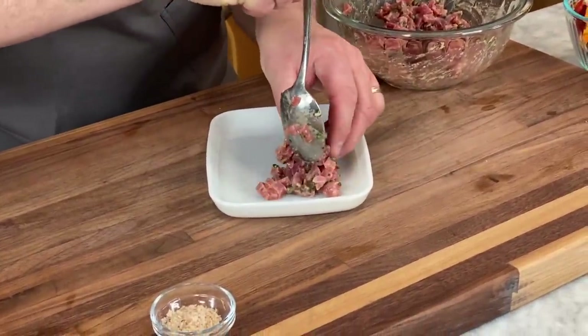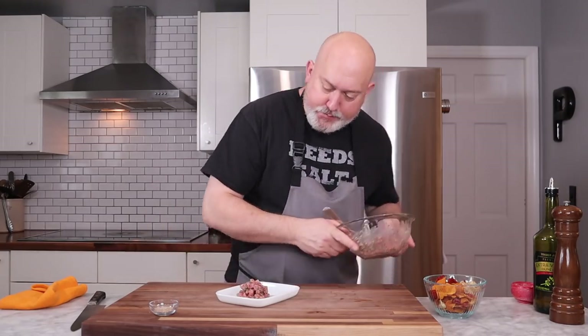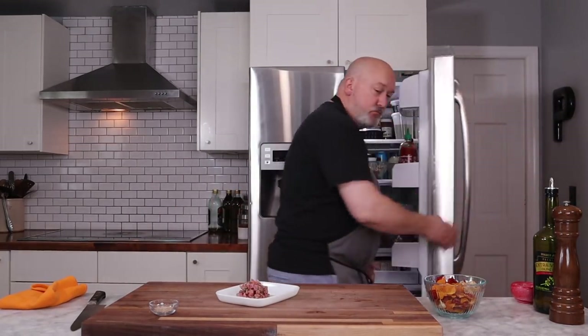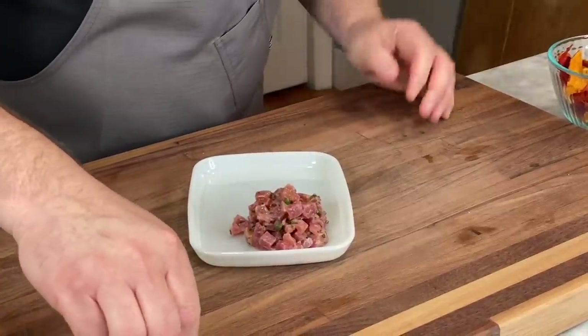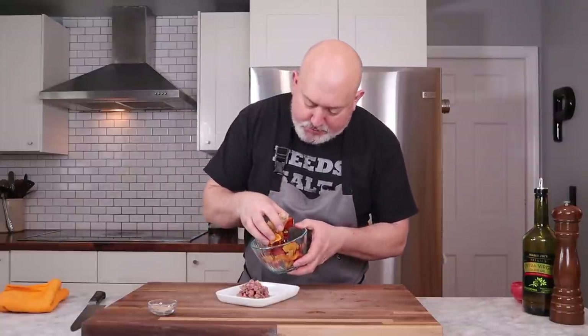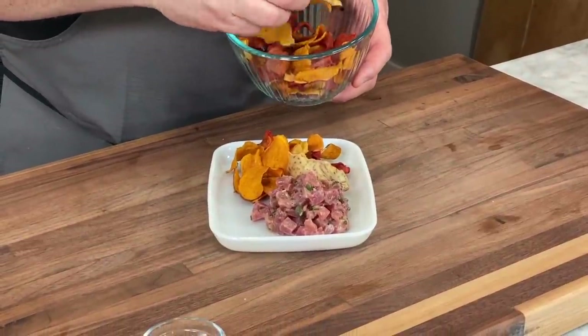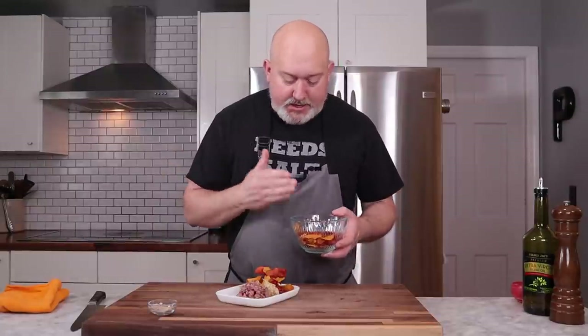Now we're going to plate it up. I have a nice scoop of the tuna — just make a nice pile of it right there. I have enough for three to four people; you can plate it up for them and put the rest back in the fridge. A little bit more extra virgin olive oil over the top, a little bit of my sea salt — this is a smoky sea salt, which goes really well with this for a little more seasoning. And I bought some root vegetable chips. I bought these because they're easier to buy, and that's a whole other video making them. The reason I chose root vegetable chips is because they're a little sturdier than potato chips — I don't really like crackers with this. And that is my tuna tartare.